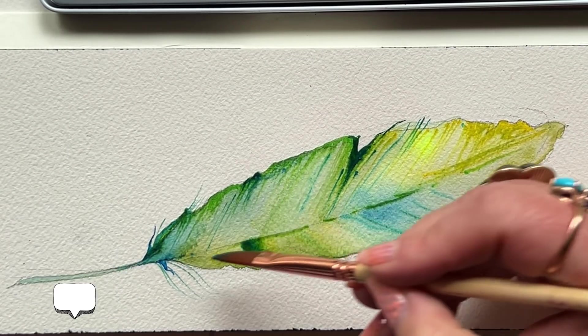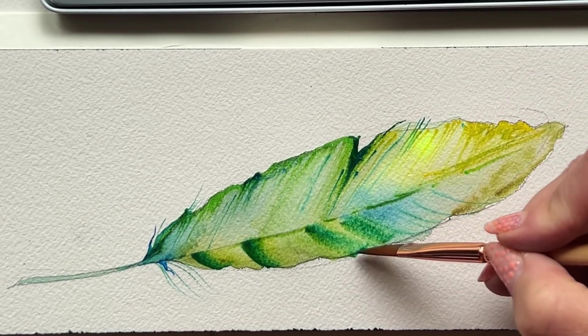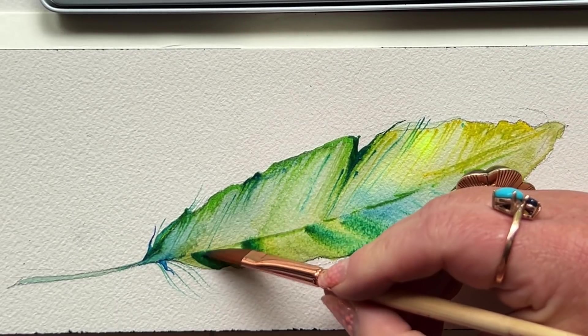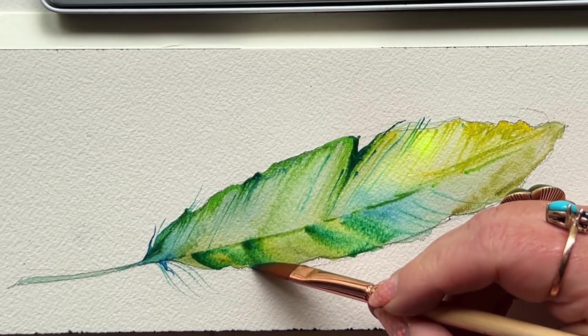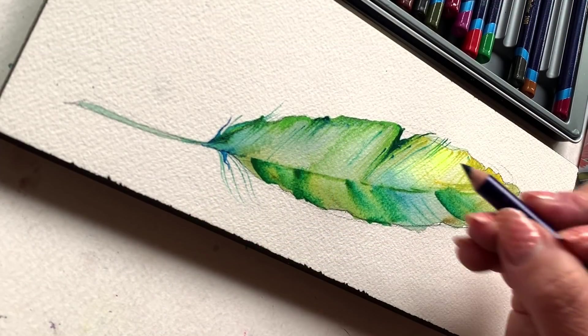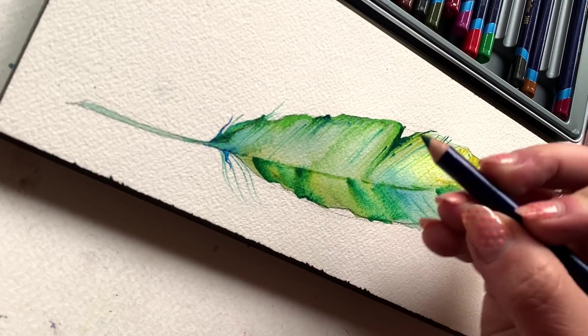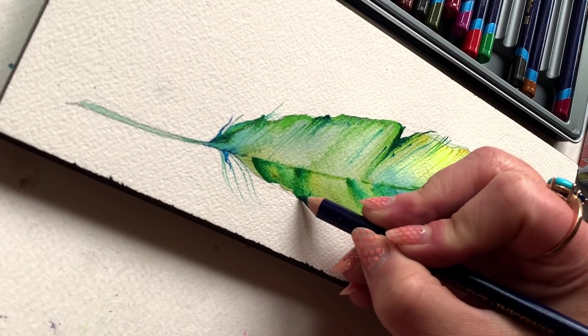I was also going back in with my quarter-inch dagger, adding a few more areas of more intense washes of color on the underside — kind of the belly of that feather. And now I'm going back in with a dark blue, almost like an indigo, on the underside silhouette of the feather.